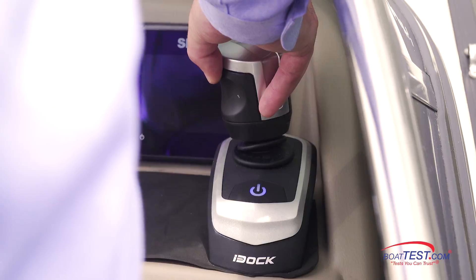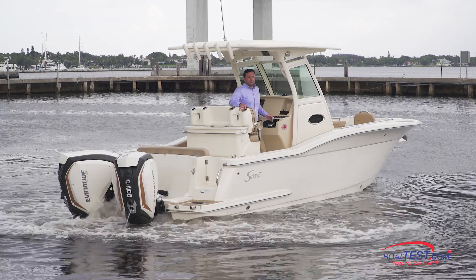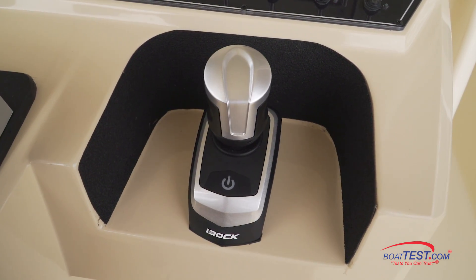We're going to put this new system to the test on two entirely different types of boats. First, we'll test a pontoon boat, and then we'll test it on a center console. But first, let's start by taking a look at the i-Doc's joystick components.